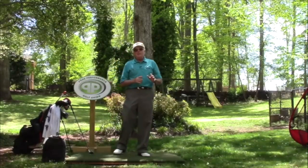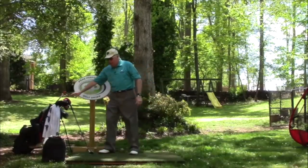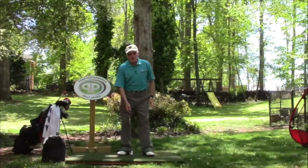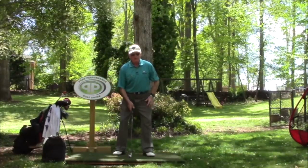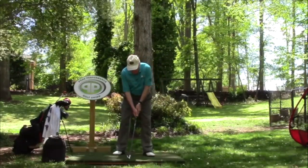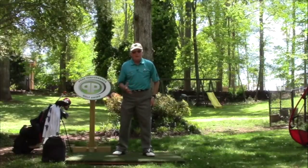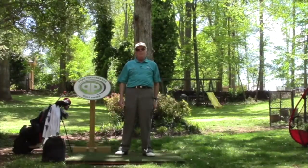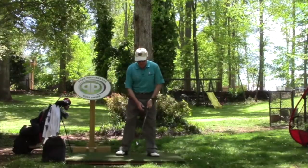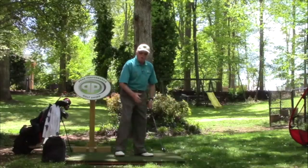But that's about where it ends. The biggest problem I see with Bryson is, setup-wise, he sets up pretty good as far as getting in a good posture, good athletically ready. I think his head's in a pretty good position — all of that looks good. But where Bryson gets off from PPGS, or we could call it out of bounds from PPGS, is he's rotational.